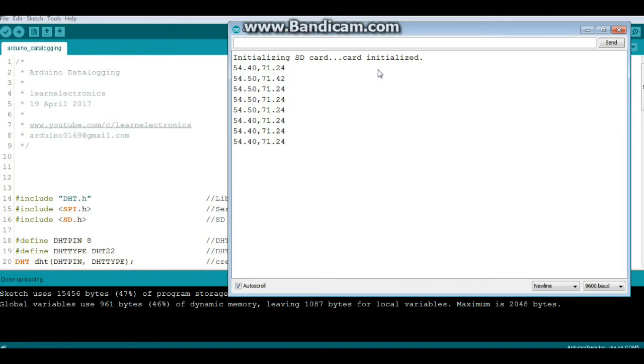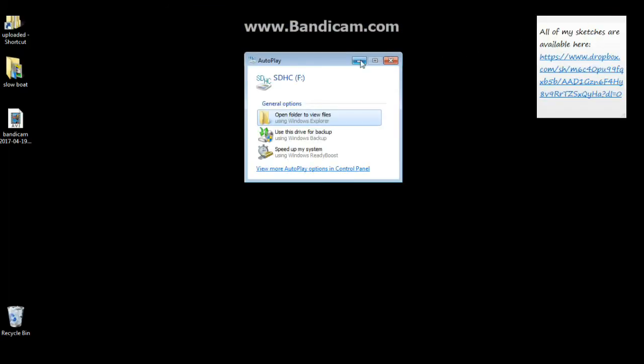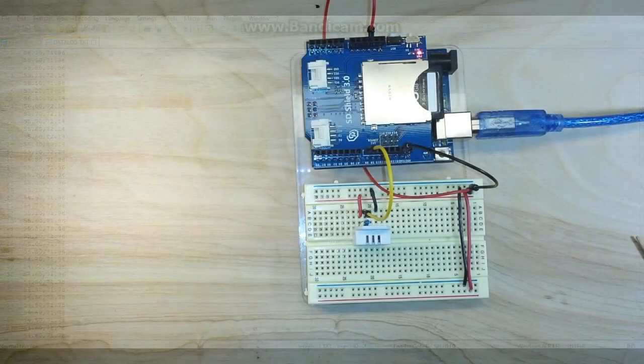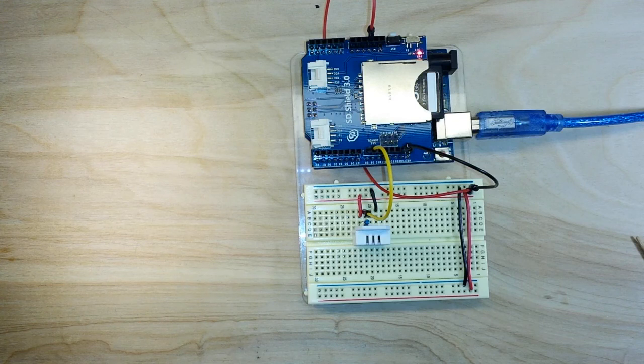If you're going to run this continuously, you probably don't want to be uploading every two seconds — maybe every 15 or 30 minutes. Let's take a look at the file itself. I pop the SD card in the reader, open the folder, and there we have it: datalog. It is a comma-separated value CSV file — you can open this in any spreadsheet and rock and roll.